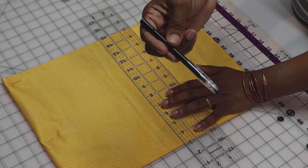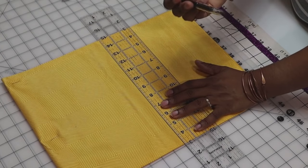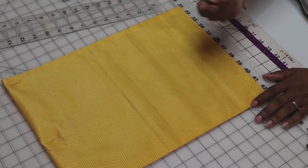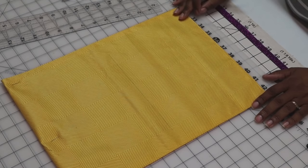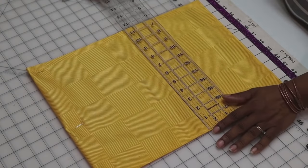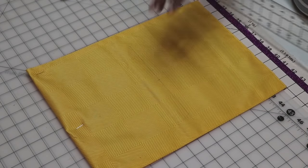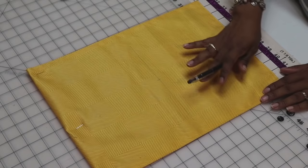Now I need to determine where my design is going to go on this flag. Let's measure first - it's almost 16 inches tall, so halfway would be eight. To mark my line I'm going to use a Pilot Friction Pen. The Pilot Friction Pen dissolves with heat - it's also erasable - but if I run a warm iron over it the ink disappears. Now you can use that at your own caution; I have not had any issues with this ink reappearing or not disappearing completely. Now we need to mark the center the other way - it's a 12-inch placemat, so I'm going to mark the center where the six is.